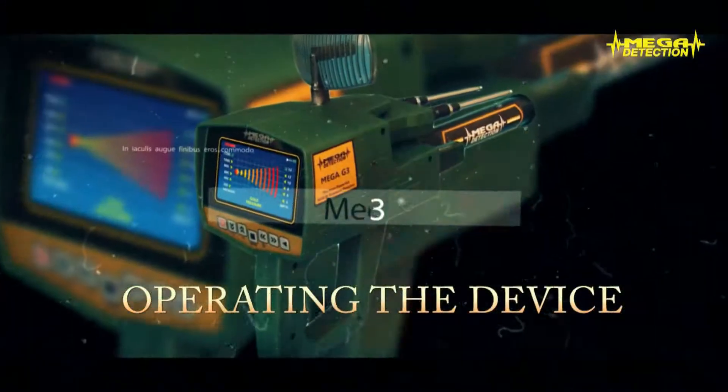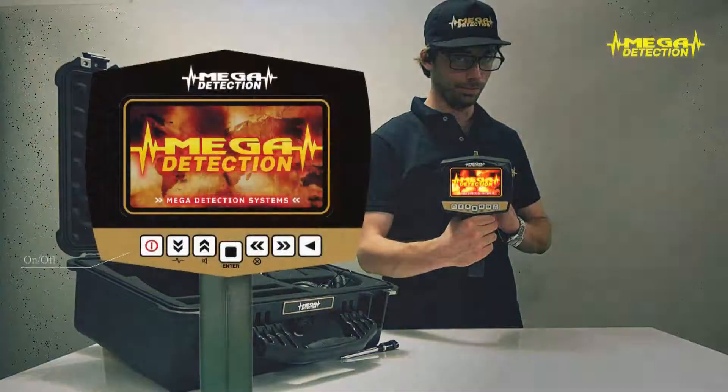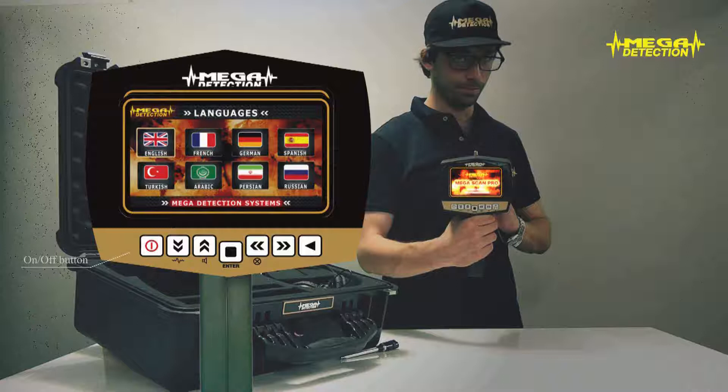Operating the device: Turn on the device by pressing the on-off button. After the brand and model screens, the language selection screen will show. Choose your desired language using the up-down and left-right arrows and press enter. The mode selection screen in the language you have chosen will show. You will not have to choose the language every time you turn on the device, since it will hold your selection in its memory.